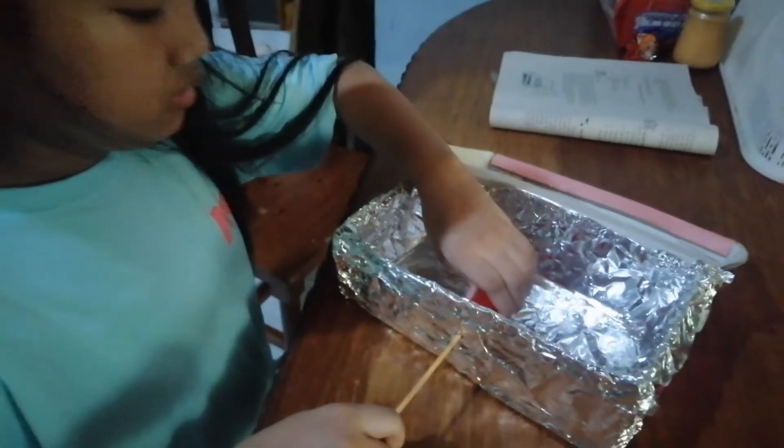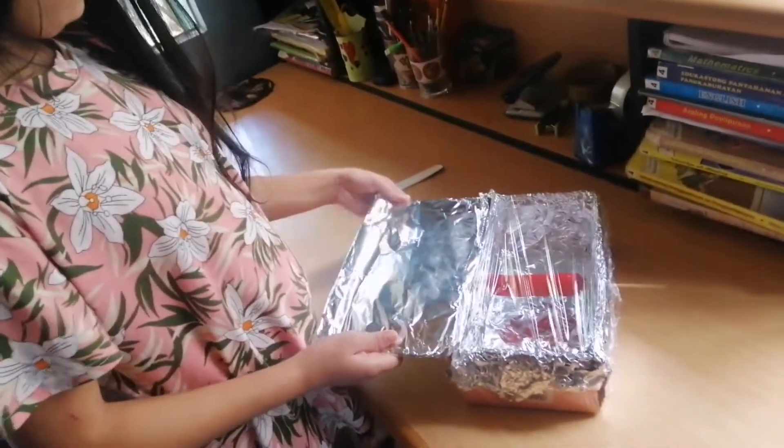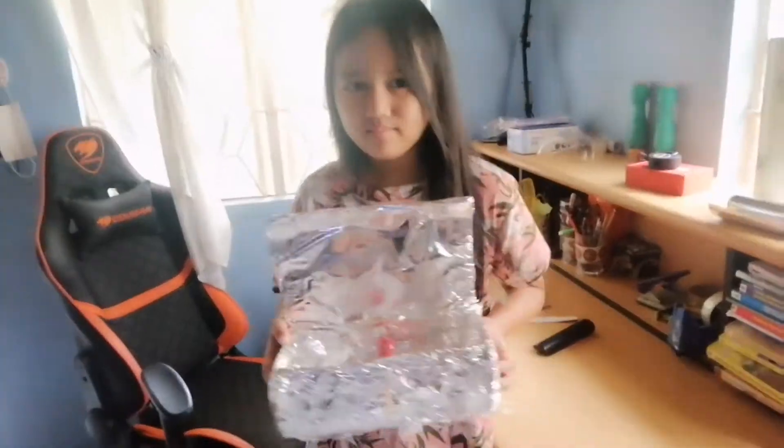Insert the barbeque stick to the hot dog and carefully place inside the shoe box. Cover it with cling film and add aluminum foil on the top cover.